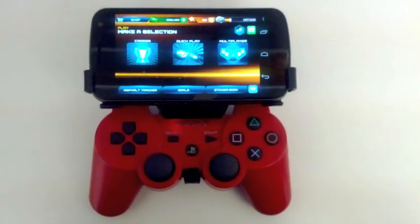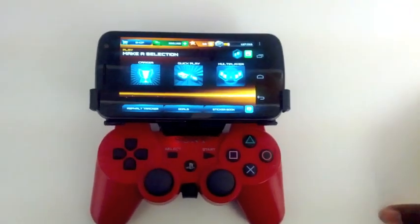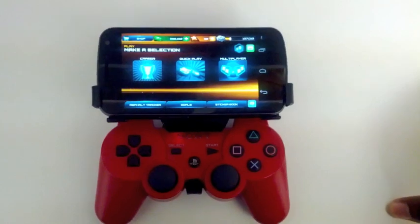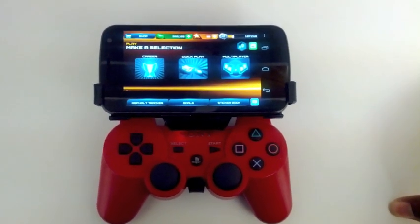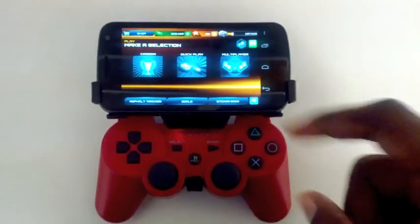I just want cloud syncing to be the standard across all Android games, especially with Ouya coming out. If you guys don't know what Ouya is, Google it — O-U-Y-A — and you'll see. I think that would definitely help instead of always having to start from scratch.